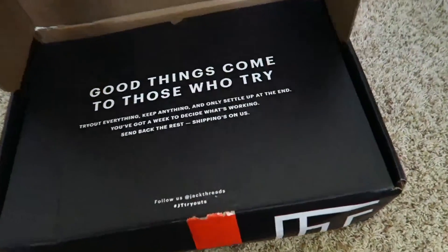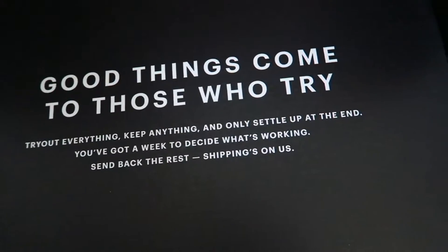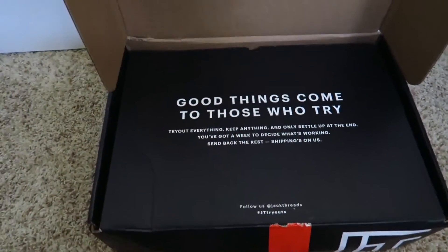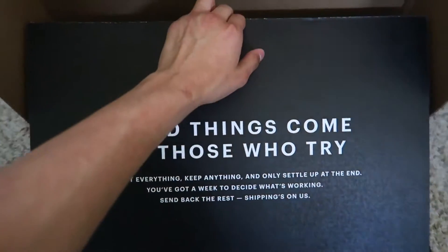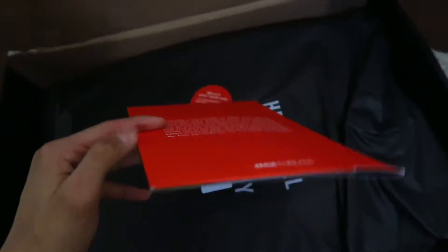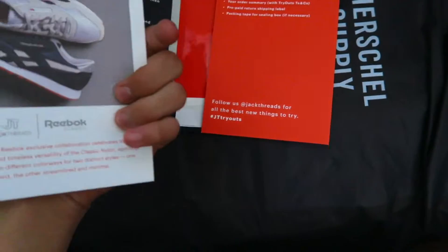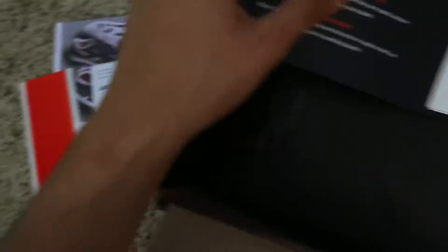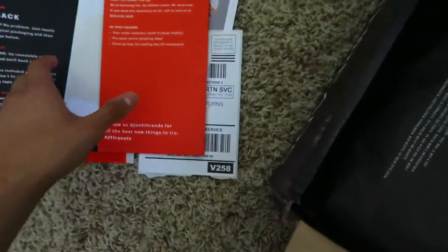So we're going to go ahead and open this up. We got this card: 'Good things come to those who try. Try out everything, keep anything, and only settle up at the end. You've got a week to decide what's working — send back the rest. Shipping is on us.' Shipping is on them both ways — receiving and sending back. So that's pretty dope. Starting off, we got this little Tryout bag and a return label. They included some stickers and a paper for the order. I can see right here: Herschel Supply Company — so I got a backpack.